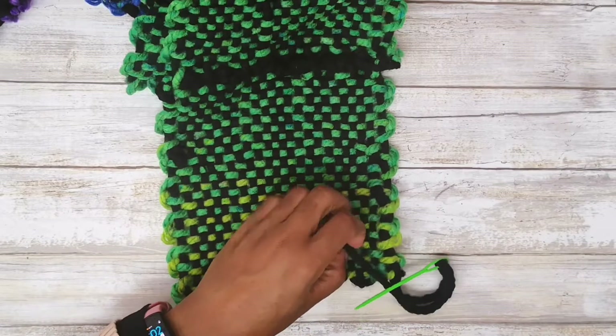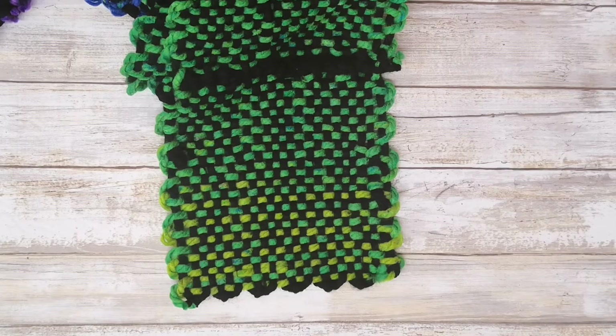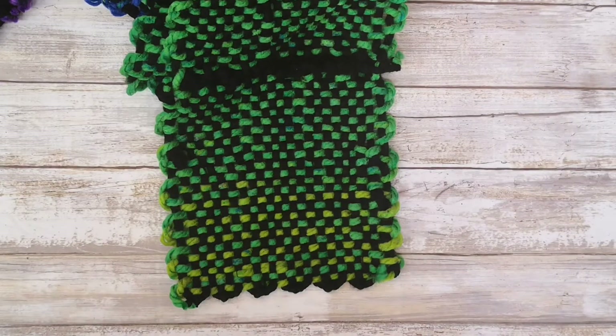And that is it — you are done. This scarf is done. Stay tuned for pictures.